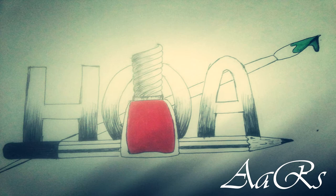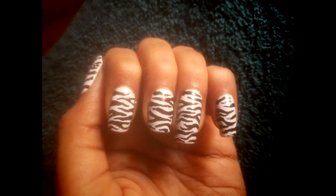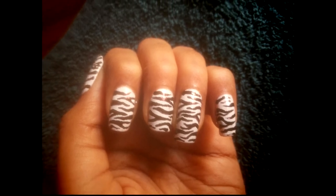Hello, Hi, Hola, Bonjour, Namaste. My name is Az and in this video I am going to be showing you how to make this zebra print using a toothpick.